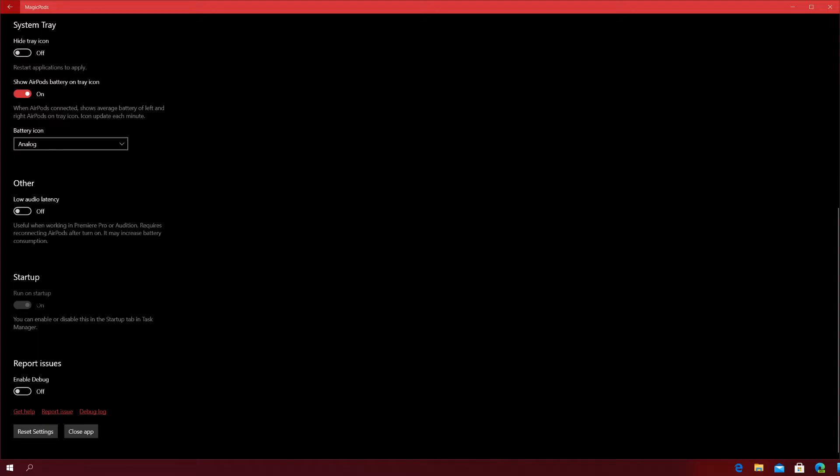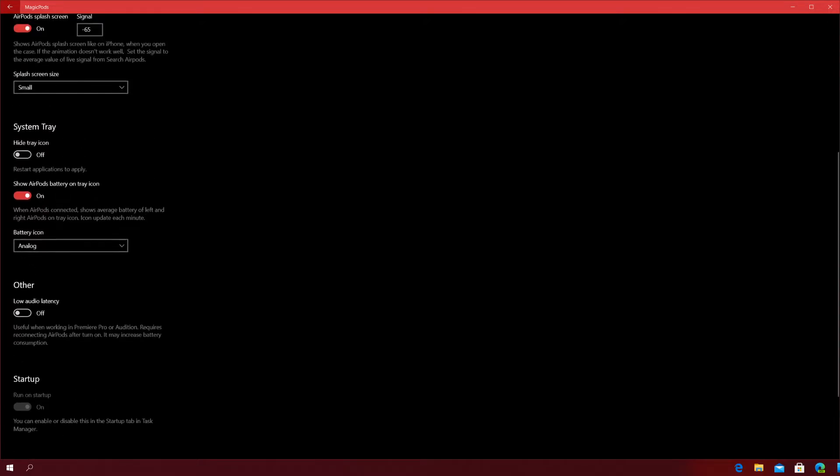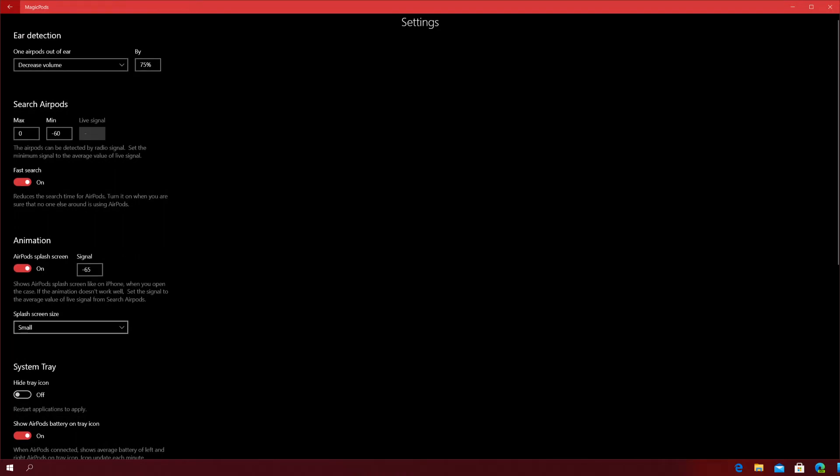You have a run-on-startup option — you can also enable or disable this in the startup tab in Task Manager. I enabled it just because it's a cool thing to have. Last thing, you can enable debug mode so you can report issues and troubleshoot. It's a pretty straightforward application overall.